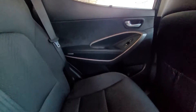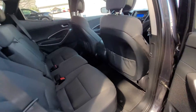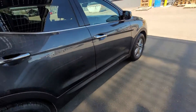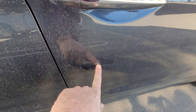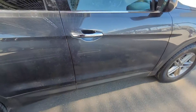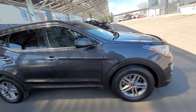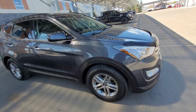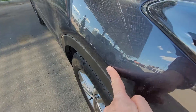We see nice clean cloth seating. Continuing around there's a little scuff mark here, and a little rock chip right here.